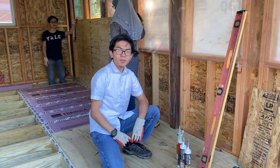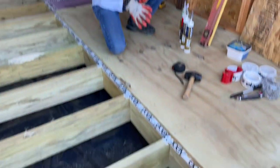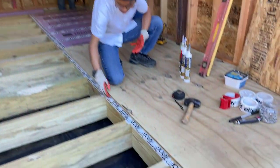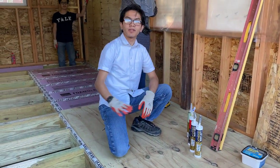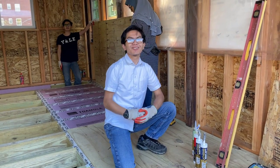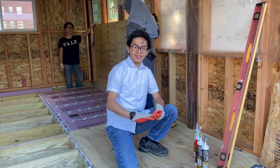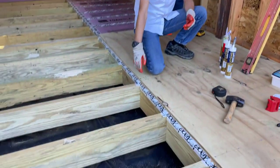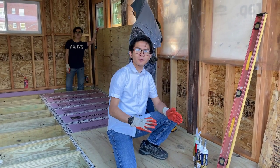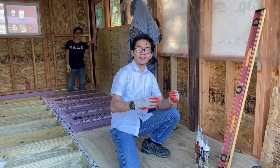Some people use heavy duty wood glue to adhere the subfloor to the joists. In our case, we can't do that because we have tape between the subfloor and the joists. That's actually an intentional design — the reason my dad put tape here is so that if something goes wrong with the floor, he wants to be able to take out the floor without having to rip it if it's adhered.